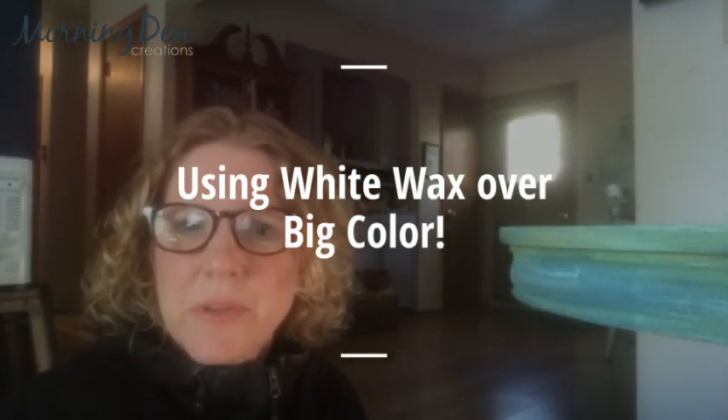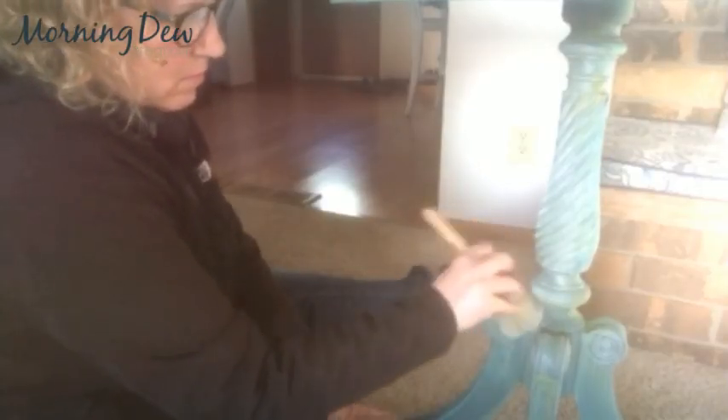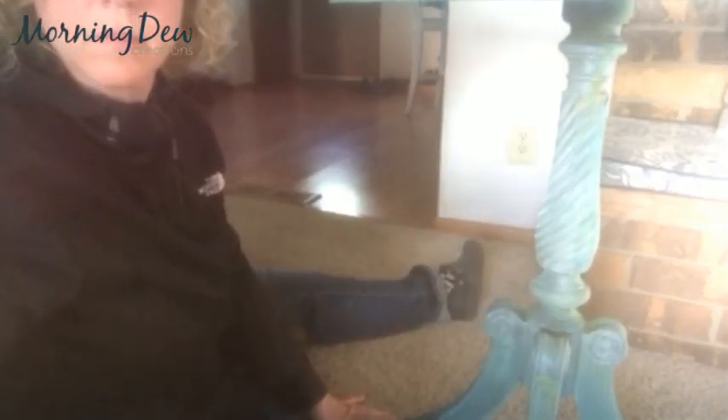Hi guys, welcome to working with white wax. This is video number two of the furniture videos. I'm recording at my house tonight, and if you want to see how I created this look on this table so far, I did a live on my business page and I can post that in our Art Cafe Facebook group. I thought I would put some white wax on this, so let me get my supplies and let's get going.